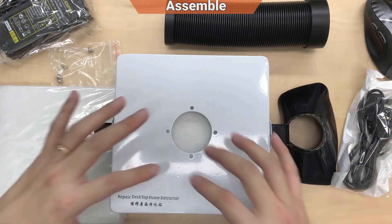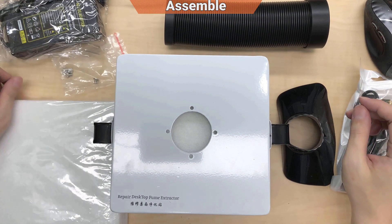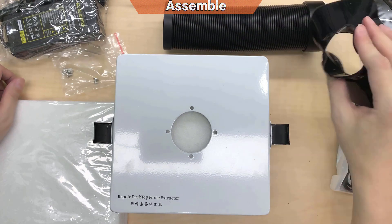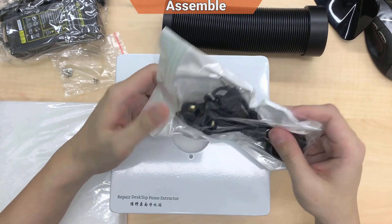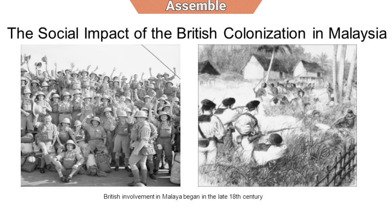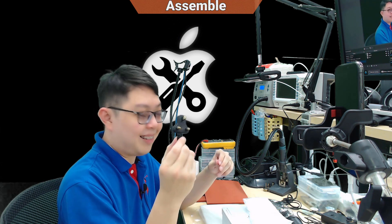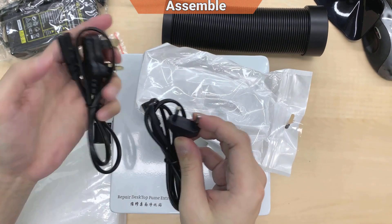I took all the things from the box. We got some screw adapters, the hose, and this plastic is for the head. They're smart — they gave me a UK plug. So sweet of them. This is what I call a UK plug. We've been colonized by the British before, so that's why until now we still use this kind of plug.